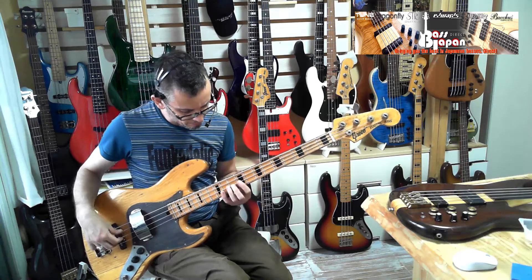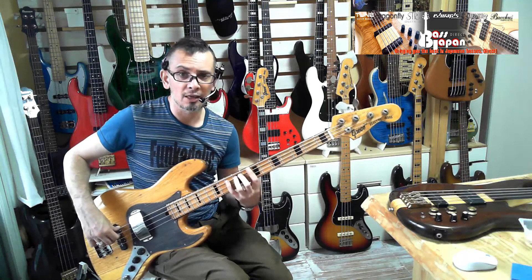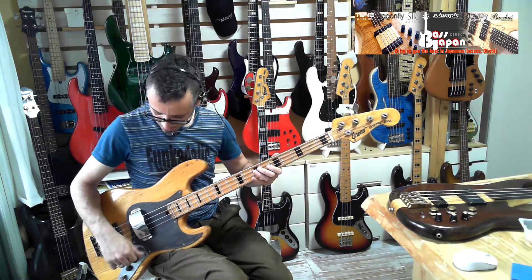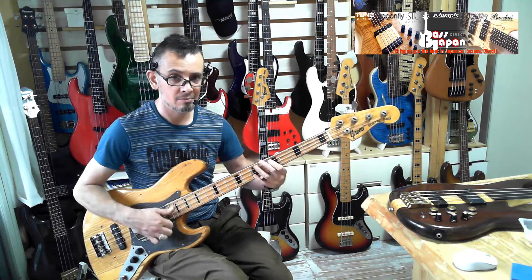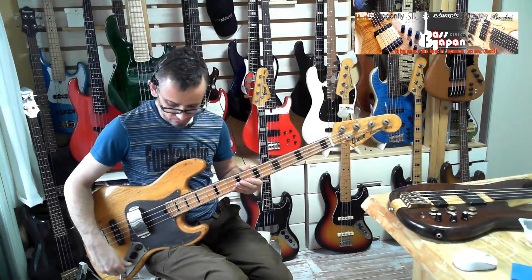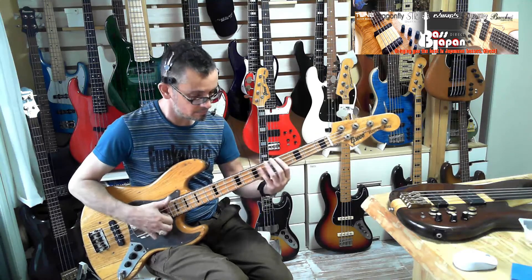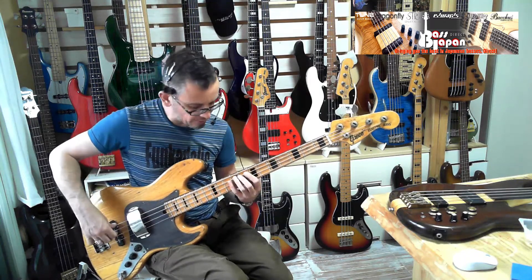We're looking at the construction of it. But certainly a wicked instrument. I'm on the front pickup right now with the tone up — it's really nice.